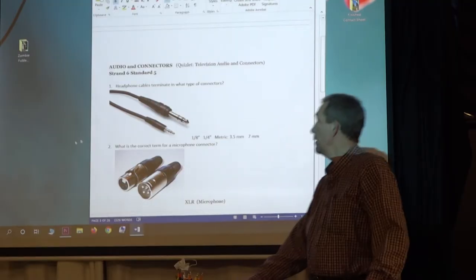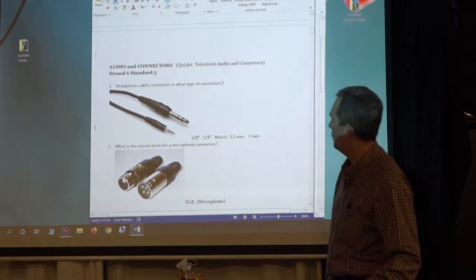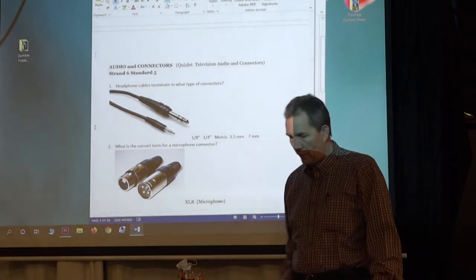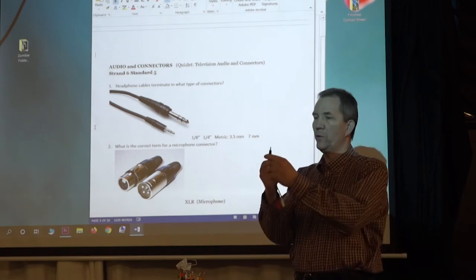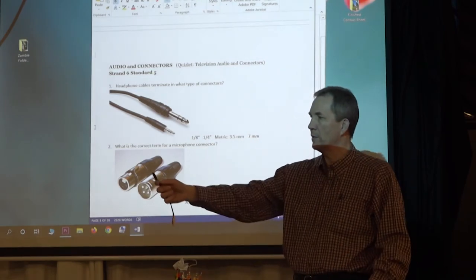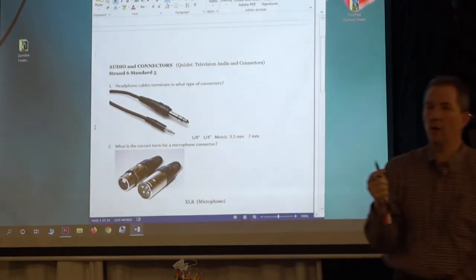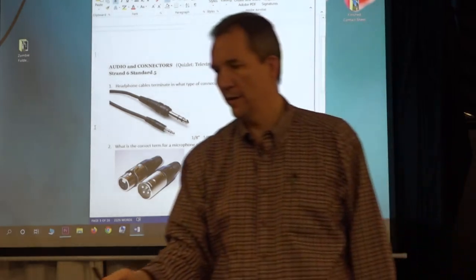We're doing audio connectors. The first one: headphone cables terminate in what type of connectors? You guys already know this, right? This is the one you have for all your earbuds. What is that called? It's a 1/8 inch connector. If you're anywhere in the United States, what would you call that? 3.5 millimeter.